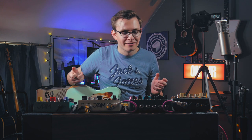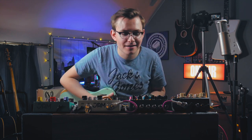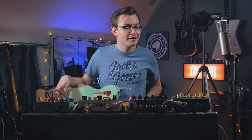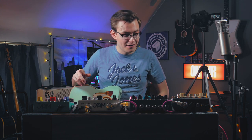I mean, come on — who wouldn't want that on your board? I'm still getting used to it because you have to double-tap one of the footswitches to turn it off. Hours and hours of fun there. That's such a great sound.